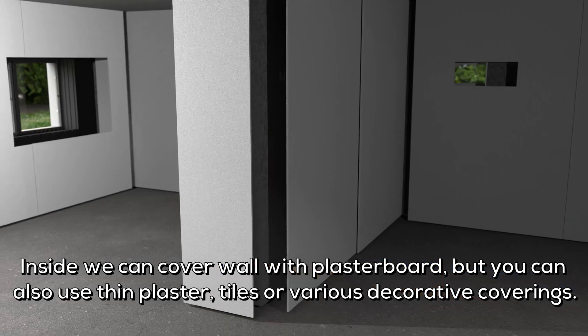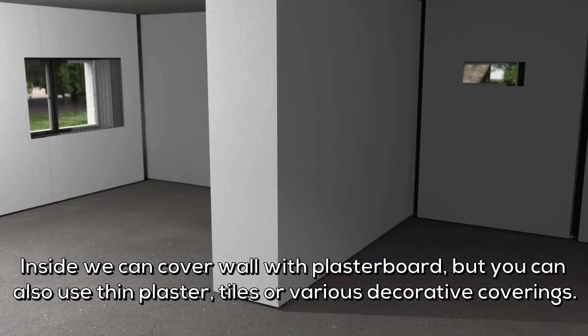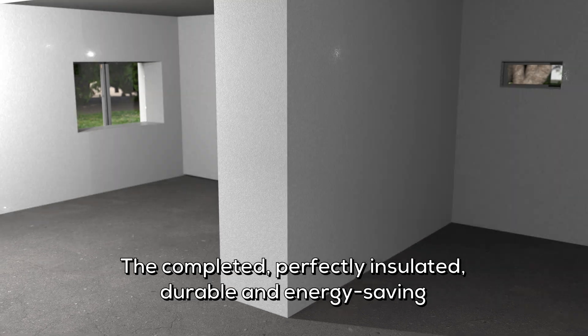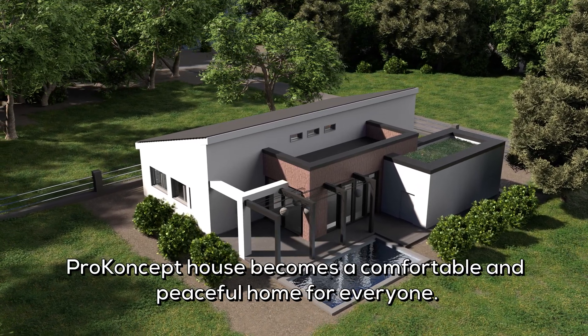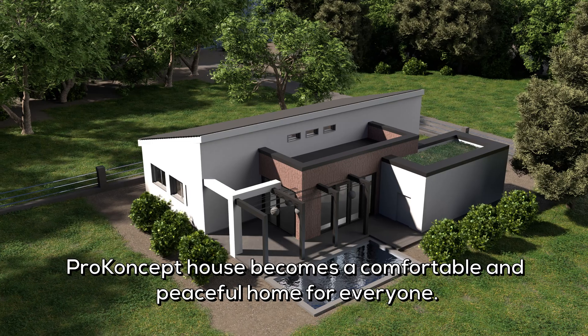Inside we can cover the walls with plasterboard, but you can also use thin plaster, tiles, or various decorative coverings. The completed, perfectly insulated, durable and energy-saving pro-concept house becomes a comfortable and peaceful home for everyone.